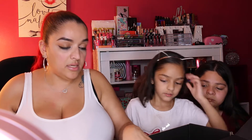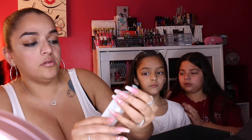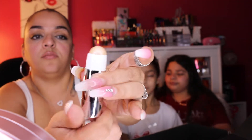The last item in the Boxy Luxe box is the Becca Skin Love Glow Glaze Stick, infused with their Glow Nectar Brightening Complex. It retails for $28. She'll put it back in the box for now since we'll be swatching everything in a minute.